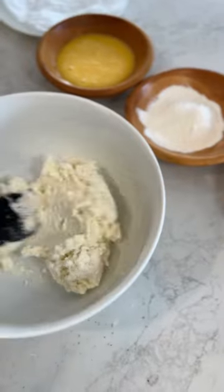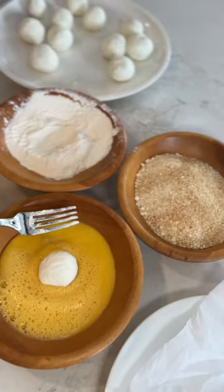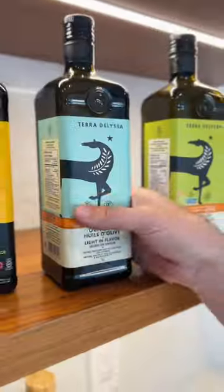Is it goat cheese or goat's cheese? Either way, I want the balls. I think Katherine's been watching too much Vanderpump. One simple trick to make this recipe a success: you gotta double bread your balls.